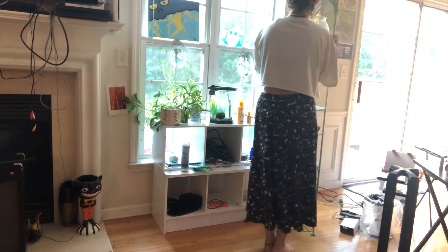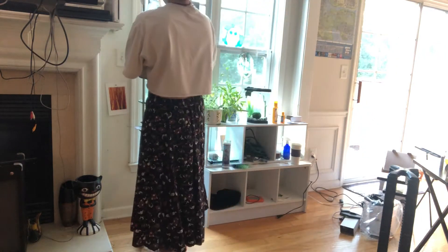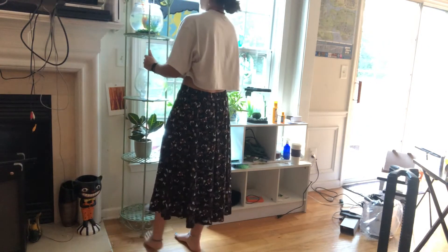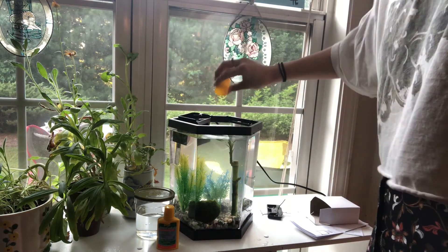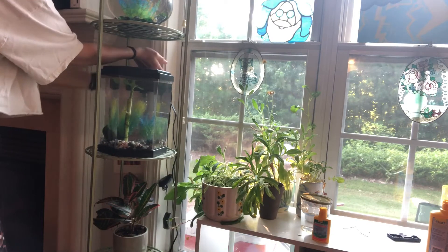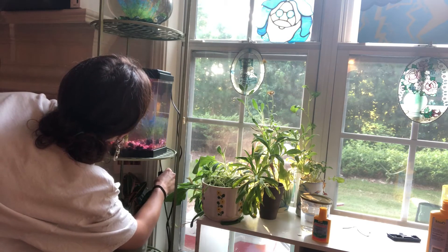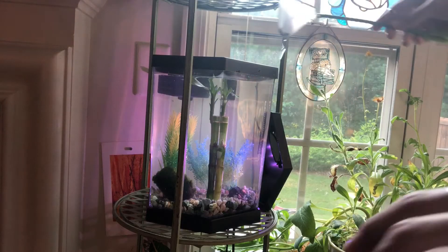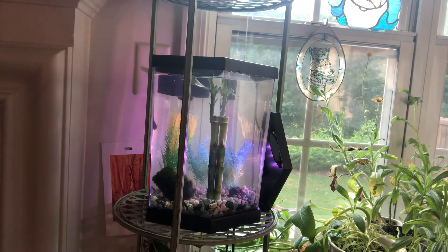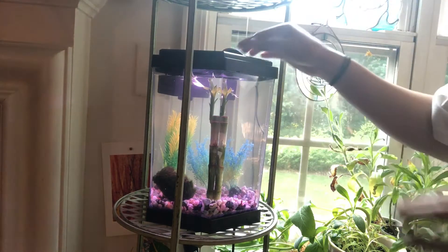One thing I read was that bettas shouldn't really be placed in the sun, so I moved him to the opposite side where he'll get less sunlight. Now it's time to make the water breathable for them because they can't just live in tap water. I almost forgot to put the algae treatment in, so I go ahead and do that, and then I put Ellen back in his little tank. Look at him go — he's swimming around checking it out, like 'oh snap, now you got lights, what is this!'